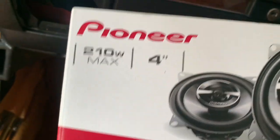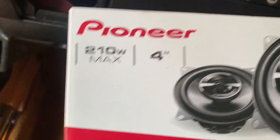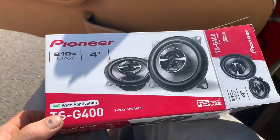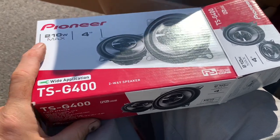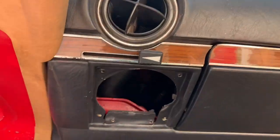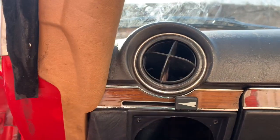What I'm going to do is replace that with some cheap and cheerful Pioneer speakers. These are TSG 400 speakers, they cost about 20 pounds. The great thing about these Pioneer TSG 400s is that they fit in here without any modification.